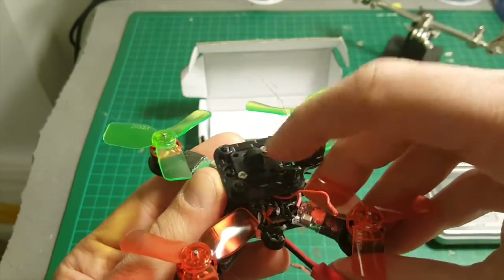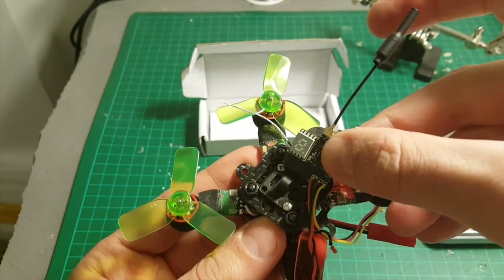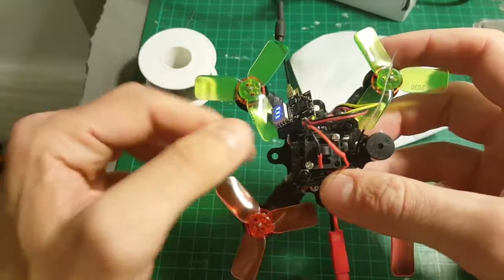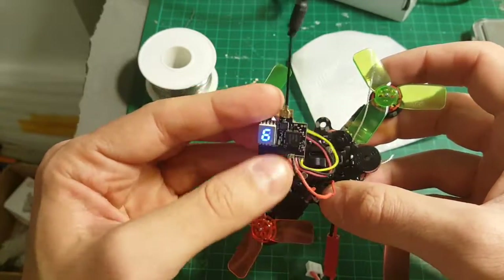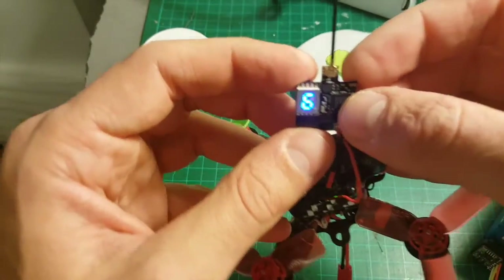I had a camera here but I accidentally broke it, so I'm going to connect a different camera and mount this transmitter on the back to show you how it works. I soldered the VTX and powered it on. I'm going to place it on the back of the quadcopter as a temporary position, so let's go through the settings.